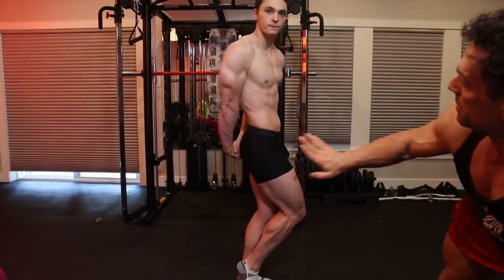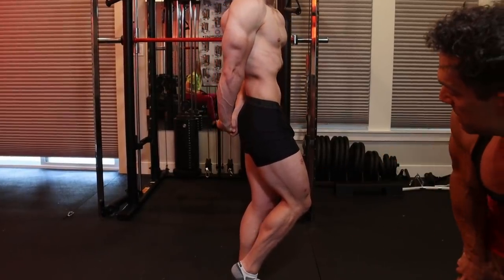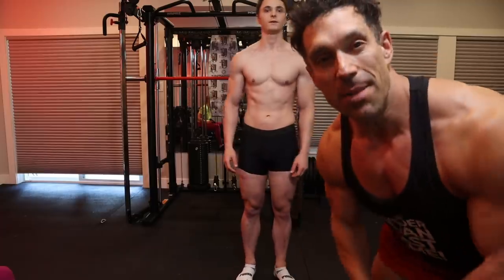Twist over, and he's holding his leg position quite well here. Up next we're going to end it with the most muscular pose.